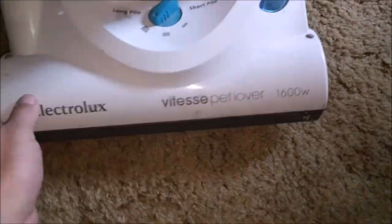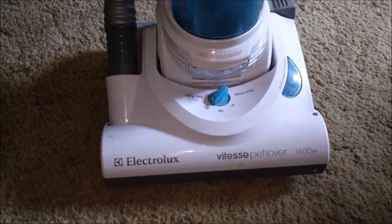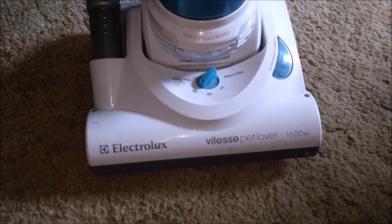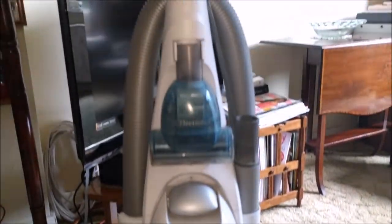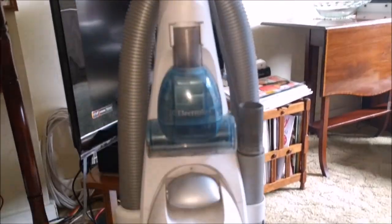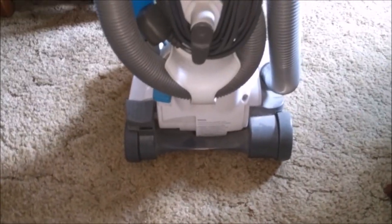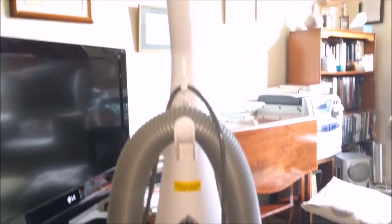Hello, my vacuum cleaner chums. How are you today? This is another Shitefest vacuum - the Electrolux Vitesse Pet Lover in 1600 watt flavour. I've had one of these before, I've had a few Vitesses, but I've had one of these blue 1600 watt ones before and they're not bad, they're not great, but they're all right - especially for free. I'm quite chuffed and it is very complete.